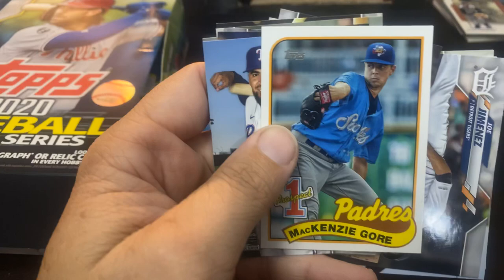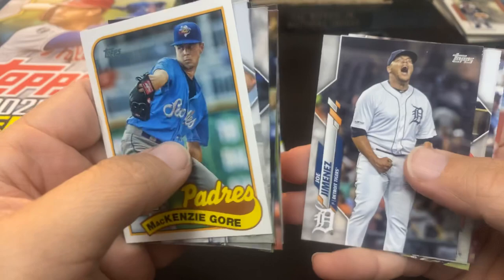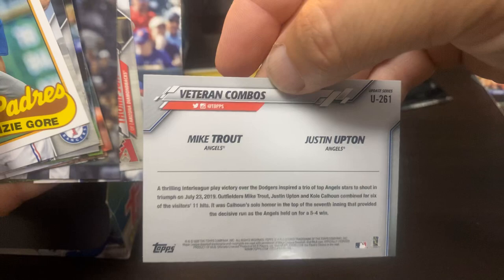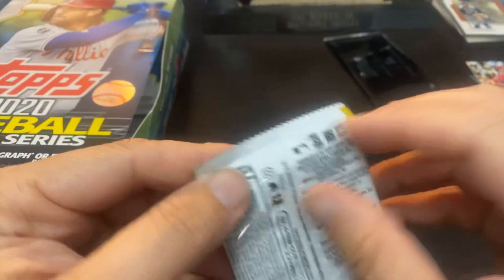I'm going to pick Mackenzie Gore as my Rookie of the Year next year in the National League. I think he is the real deal. Lane Thomas. And there is the Freeway Victory veteran combos of Justin Upton and Mike Trout. Nice Mackenzie Gore right there — that'll be a fun little set to put together too. And then we just put it in the binder and we wait and see. Phillip Deal. Mark McGwire Home Run Derby. Zach Greinke.